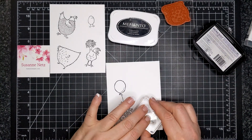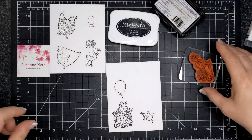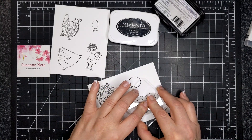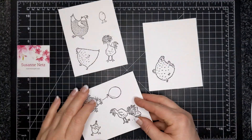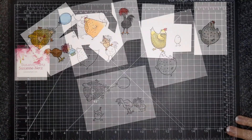They're really cute and whimsical, and so is the font that comes with the set. I really enjoy that because if you have whimsical, cutesy images, you need a font that matches correctly. I'm going to color these off screen and I'll be back to share with you how I die cut.